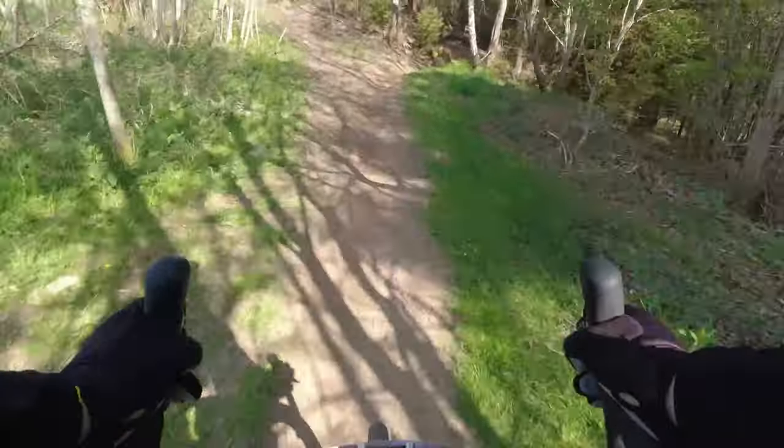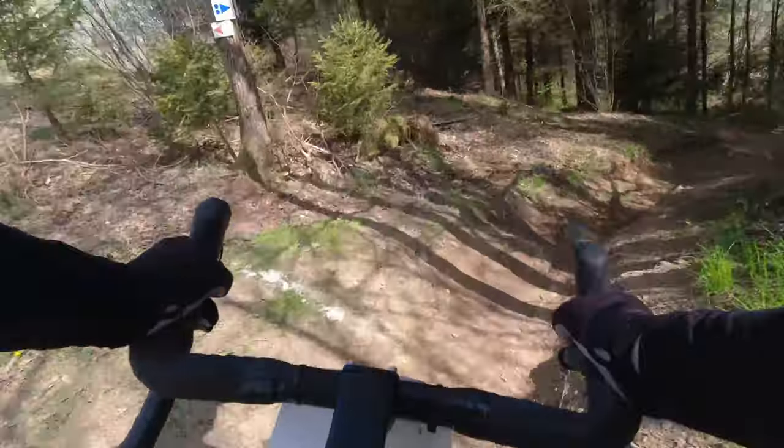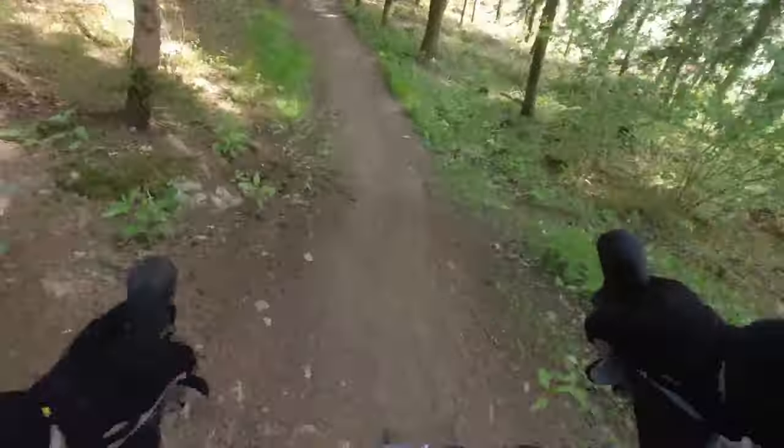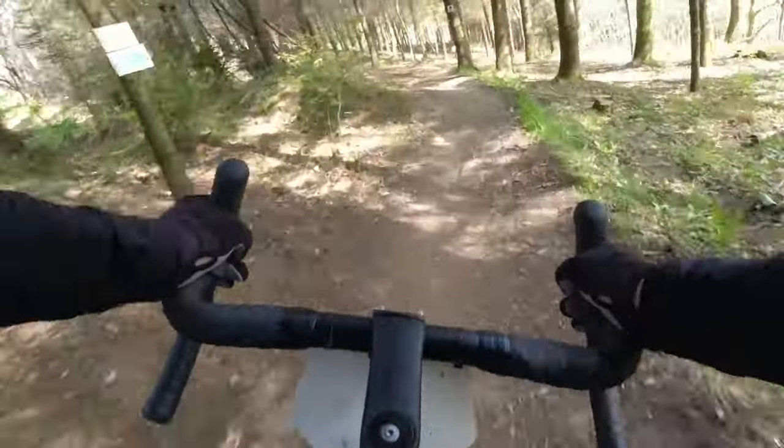When I first got on it, I completely forgot how road brake levers even work. And if you would ask me right now, I still wouldn't know. But I got back into it quite quickly — it was quite intuitive.